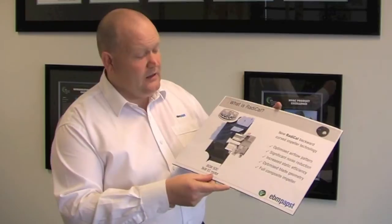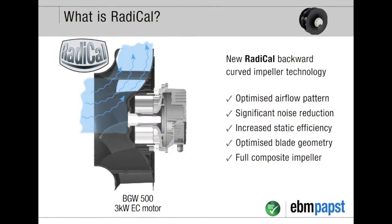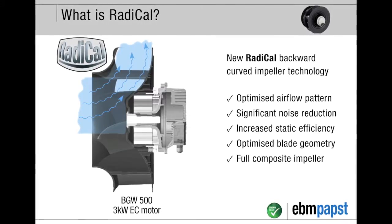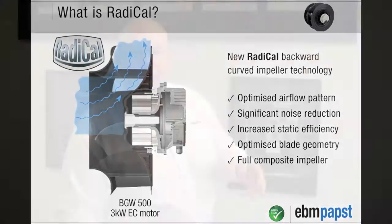Here is a cutaway section showing the design through the radical impeller and how it's mounted on the EC motor. You can see the smooth airflow as it passes through the impeller. There is good power generation as we have three-dimensional blades inside the impeller, and we've also achieved static regain on the outside of the impeller to reduce air velocities. This is an optimized impeller giving high efficiency, which we then mount on our EC motor.